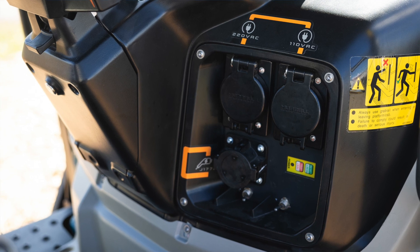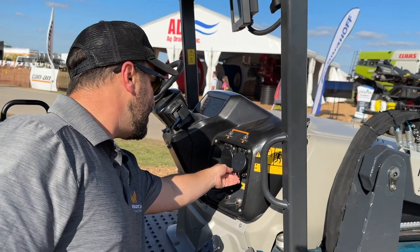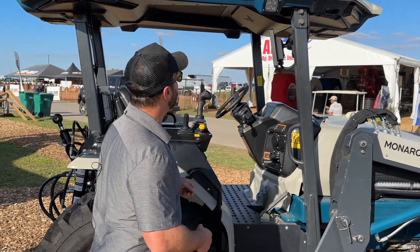Another feature that we have here is exportable power. We can export power at both 110 and 220. So for example, if you need to use a welder out in the middle of the field, we can provide the power for it.